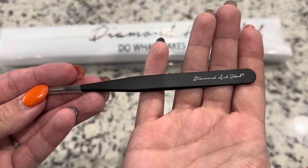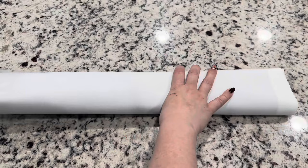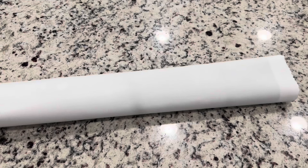These tweezers are very sharp, so please be careful with them. Your canvas is going to come in a very nice dust bag that keeps it safe from any dust or particles. I really love that they put the canvases in there — the back of the canvas is so incredibly soft.